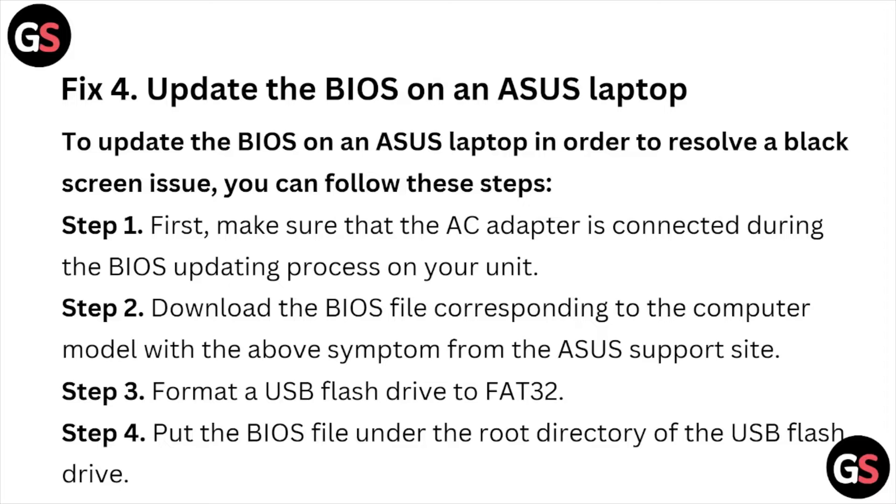Fix number four is to update the BIOS on the ASUS laptop in order to resolve the black screen issue. Step one: make sure the AC adapter is connected during the BIOS updating process. Step two: download the BIOS file corresponding to your computer model from the ASUS support site. Step three: format a USB flash drive to FAT32.